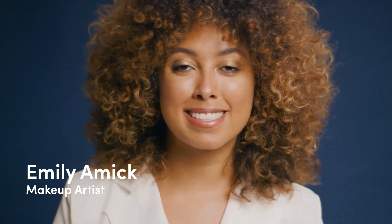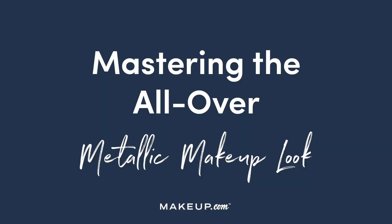I'm Emily Amick, and I'm a makeup artist. Metallics are really in right now, and this is a cool, glam alternative to your go-to smokey eye.